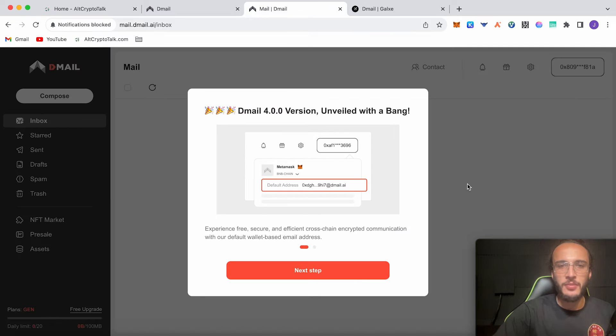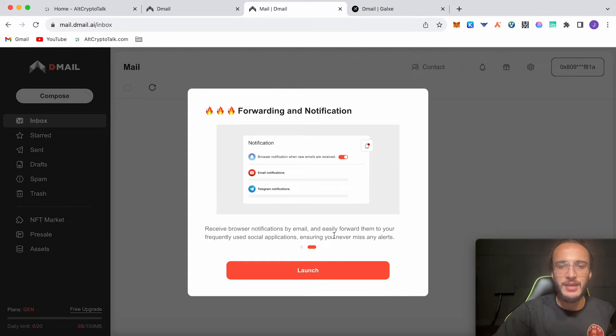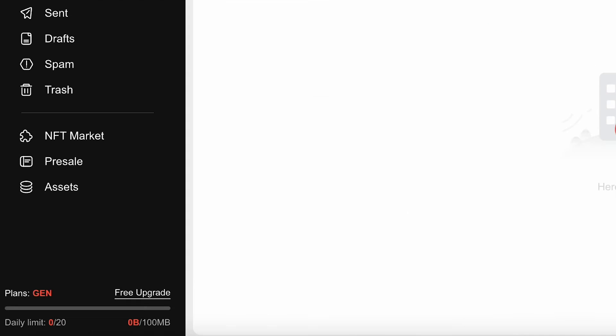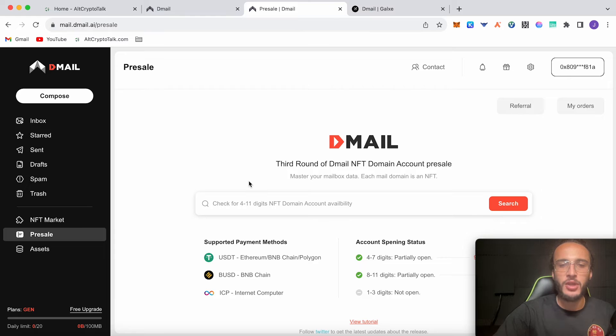From here it's going to tell us a little bit about D-Mail version 4: experience free, secure and efficient cross-chain encrypted communication with your default wallet-based email address. Click next step, receive browser notifications by email and easily forward them to your frequently used social applications, ensuring you never miss any alerts. Click launch. Now we don't have any messages in our inbox — we've only just started. We're going to go over to the left-hand side where it says the pre-sell tab. From here we're going to be choosing a domain name, and we can actually get one for free if we choose it from eight to 11 digits.